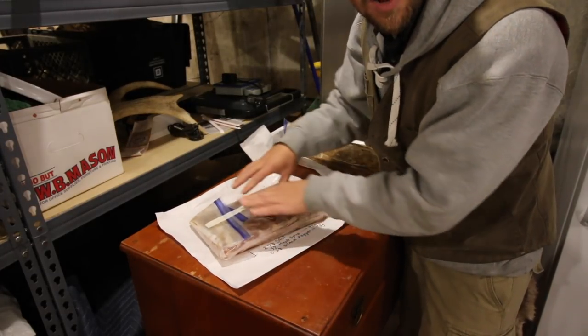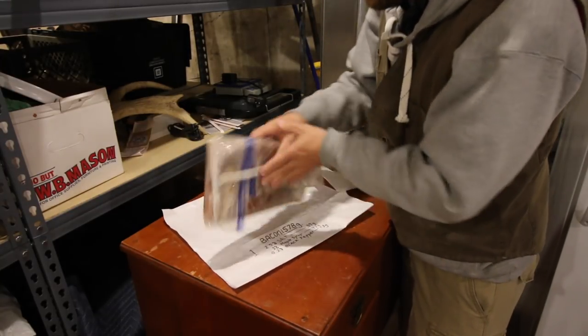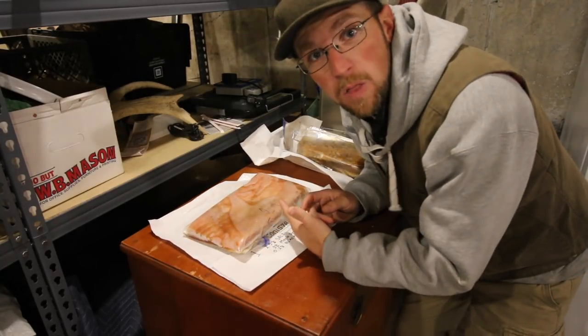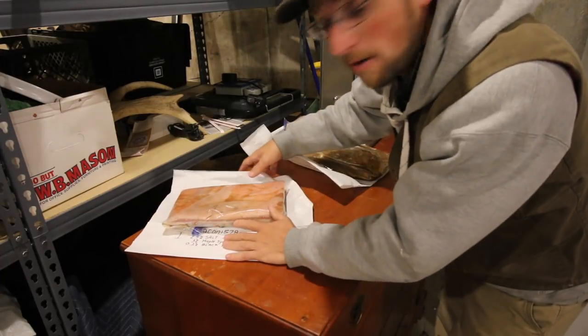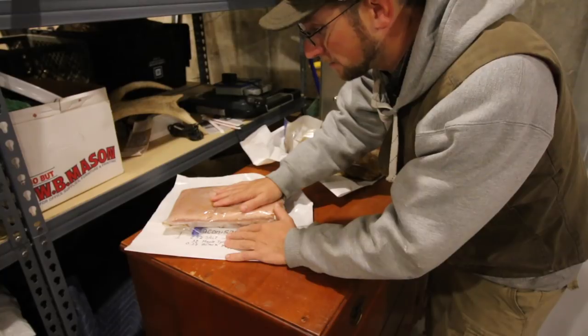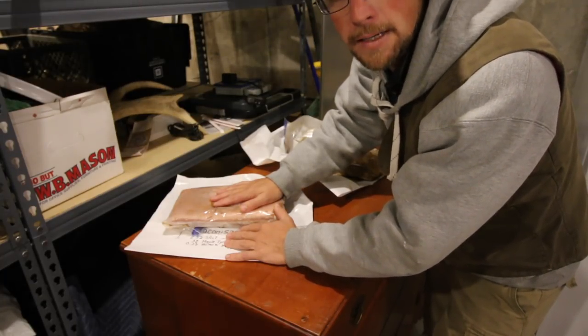Once a day I need to go in here, give it a nice massage — just give it a light rubbing — and then flip it over and do the same thing on the other side. And that's all there is to it. That's done for the day. You get to do it again tomorrow morning. What a great way to start your day, playing with some fresh pasture-raised soon-to-be bacon.